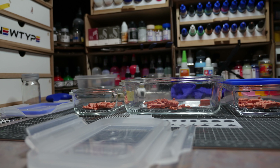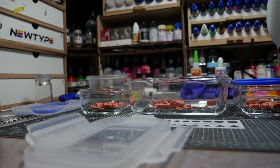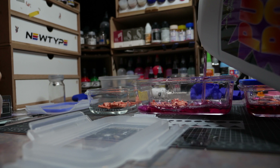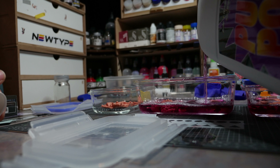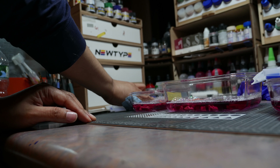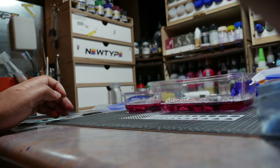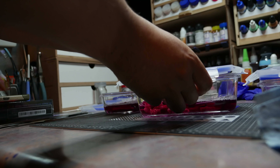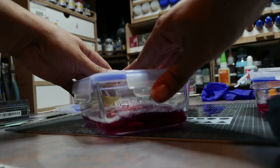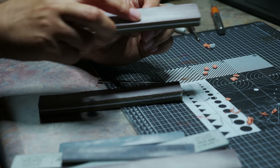The usual spiel with all these resin kits is you've got to wash them. I recommend Purple Power — it's cheap, it's readily available, and you get a whole ton of it. I also tried Gaia Notes resin wash; they say you can have it ready in 45 minutes, but I don't believe that's true. I wasn't pleased with the results when I used it on the Sazabi resin kit. Currently I'm not fighting a good thing, and I'm sticking with Purple Power.